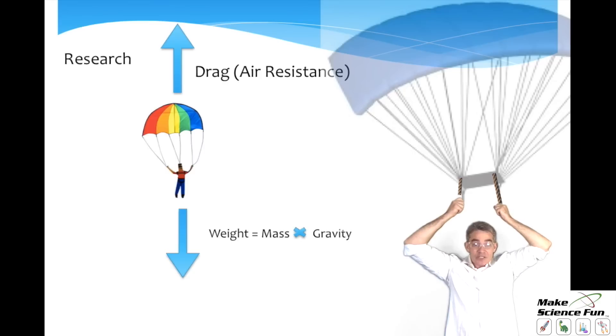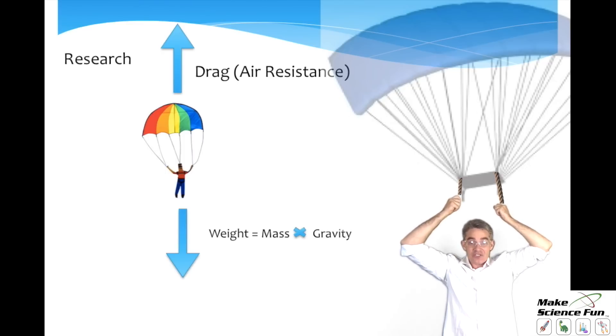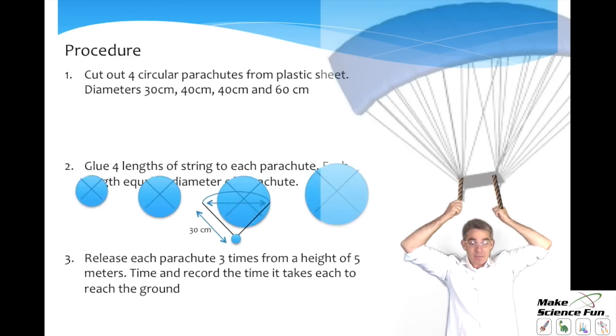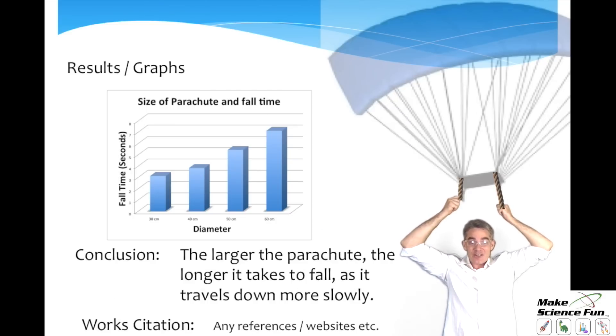Do a little bit of research. You'll find that with parachutes there's a force upwards called drag and a force downwards called weight — the larger the drag force, the slower the parachute will go. Then a simple list of materials and a step-by-step procedure so people can follow and repeat your experiment. Make sure to include diagrams. Record your results and observations, repeat each experiment for reliability, and get an average of the values. Do a graph of your results — in this case it's very clear: as the parachute gets bigger, it takes longer to fall. Then a simple conclusion that answers the question, and finally a works citation referencing any material used in your research.